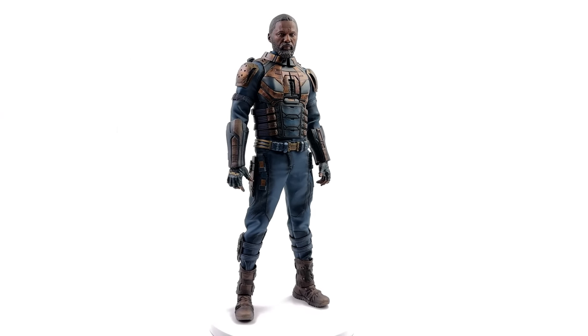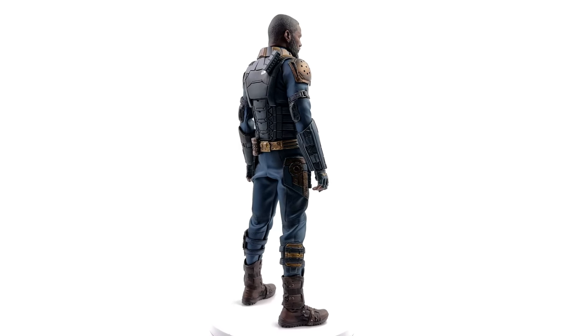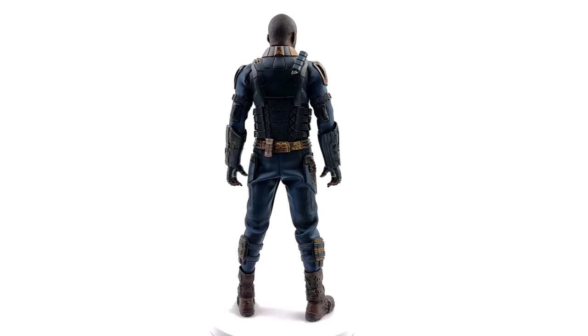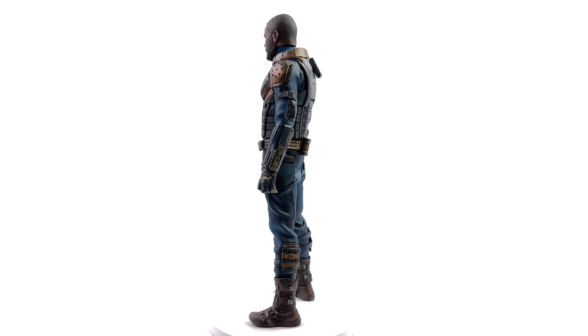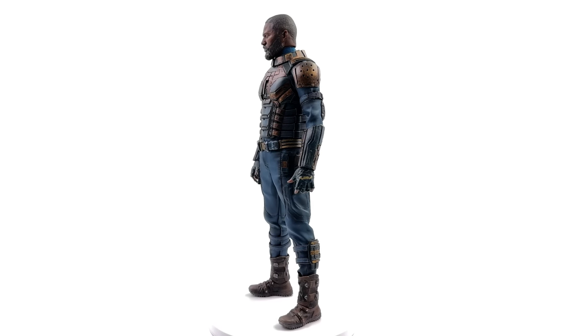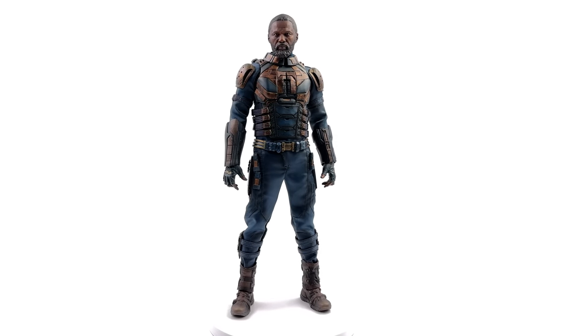Standing straight up and down in the light box, no crazy poses or accessories or anything like that. Hello, Thunder Toys. I see y'all over there flexing in the corner, but you have every right to, because when you deliver a figure as good as this guy, the right to flex is all yours.